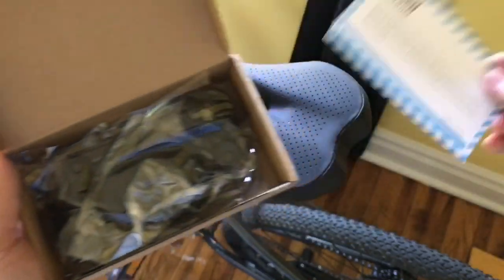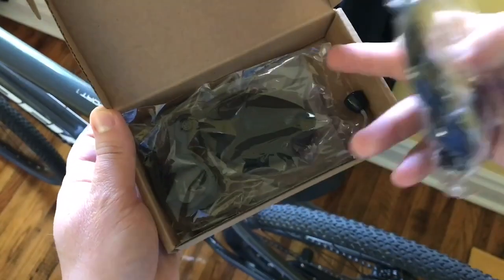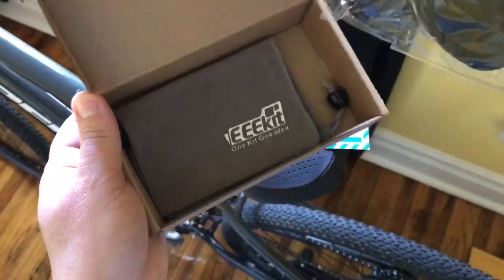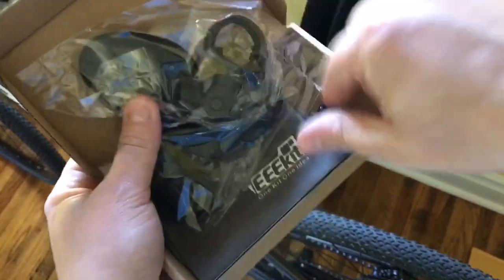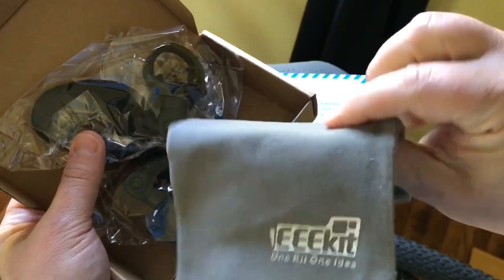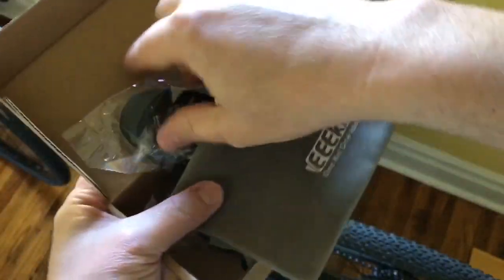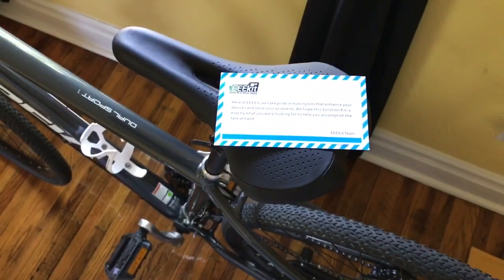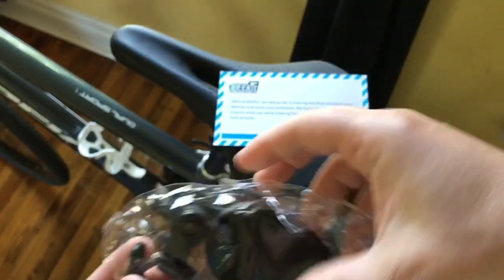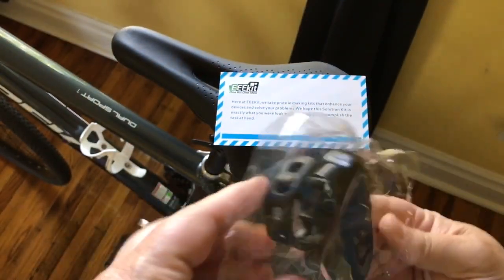They take pride in their units. This is two bicycle mirrors and a little carry case. They always give these little carry cases — it's a nice little felt case there. Let's just get one of these mirrors out. These strap on with a little rubber strap. Let me get it out of the baggie without fingerprinting up the actual mirror.